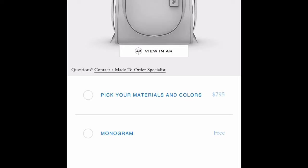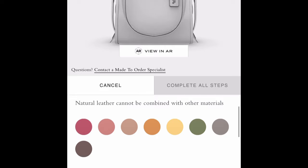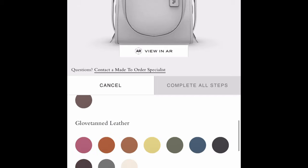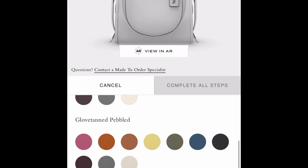To start designing, I'll select 'pick your own materials and colors' then select 'body.' You can choose from natural leather, which is an untreated leather with more environmentally safe processing; glove tan leather, the smooth leather Coach is famous for like on baseballs; or glove tan pebbled leather. The pebbled version is probably the safest for wear and tear — it's less likely to scratch and has a protective coating that helps prevent staining, which the natural leather does not have.